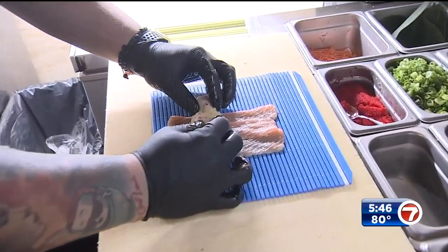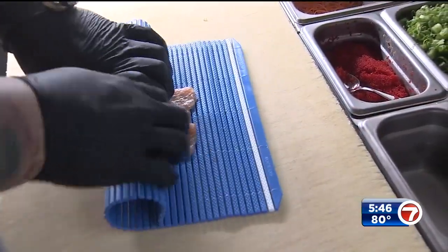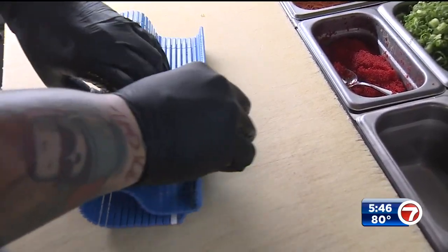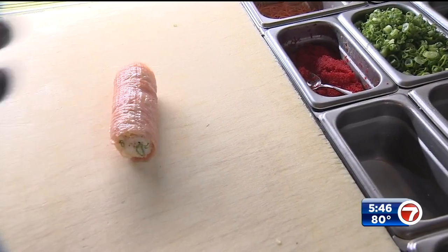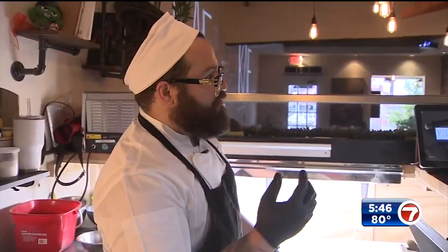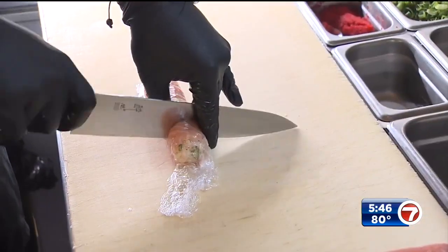The bowl of rice goes on top of the salmon slices. Chef Efrain uses a sushi mat to roll the salmon around the sushi. The most important thing is to make it really tight, so when people hold it with chopsticks it won't fall apart. Place a sheet of plastic wrap over the roll and shape it again.